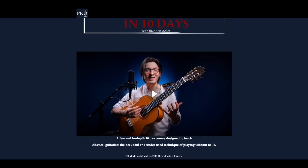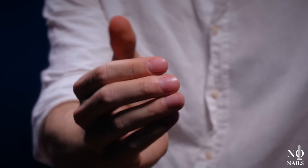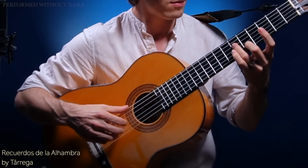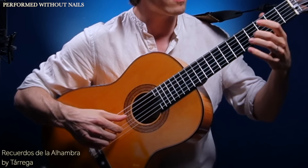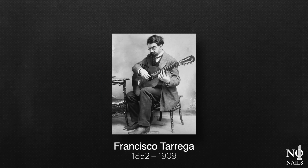In my brand new online course called No Nail Guitar, in 10 days I'm gonna teach you how to play the classical guitar with beautiful repertoire and a beautiful sound without nails. This technique was championed by pioneers in the classical guitar world like Sor, Carcassi, Tárrega, and more.